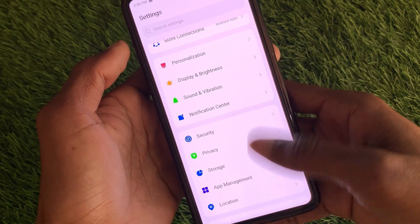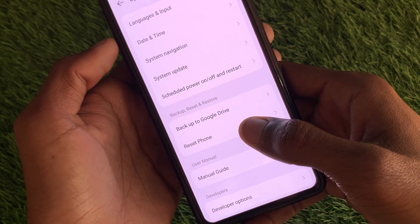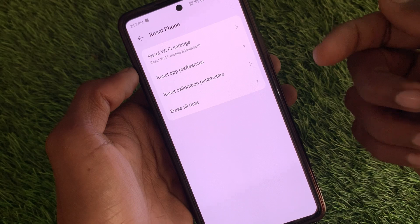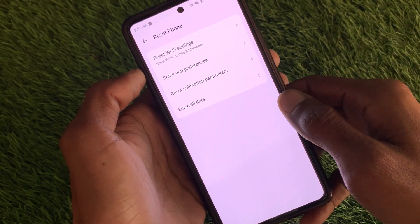Open your Settings, scroll down, and click on System. Here you will see the option to reset your phone. Click on it and select the option to erase all data. Simply reset your Android device, and after this you will be able to get your fingerprint option back.